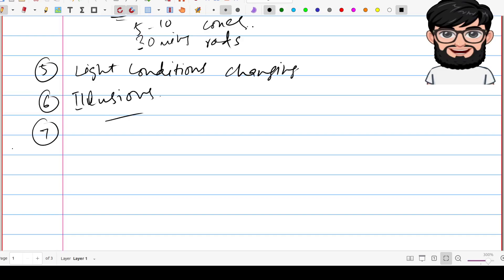During takeoff, if you suddenly feel as if the aircraft is in an excessively high nose-up attitude, what type of illusion is this? This is called the somatographic illusion. Rapid acceleration during takeoff can create the illusion of being in a nose-up attitude.